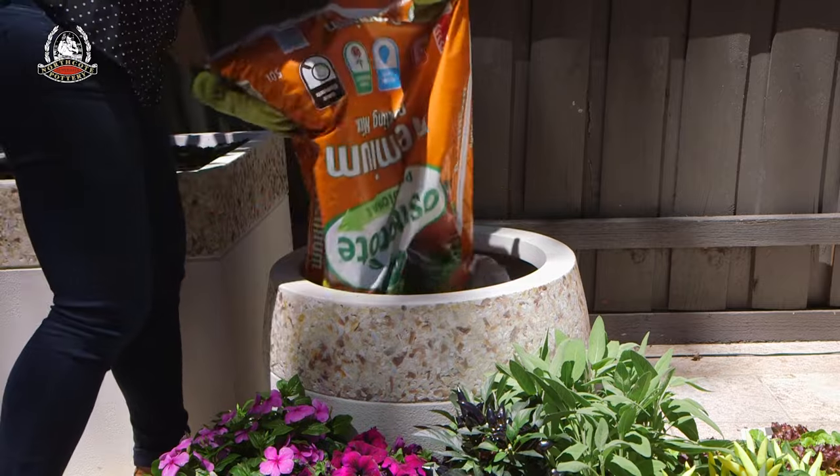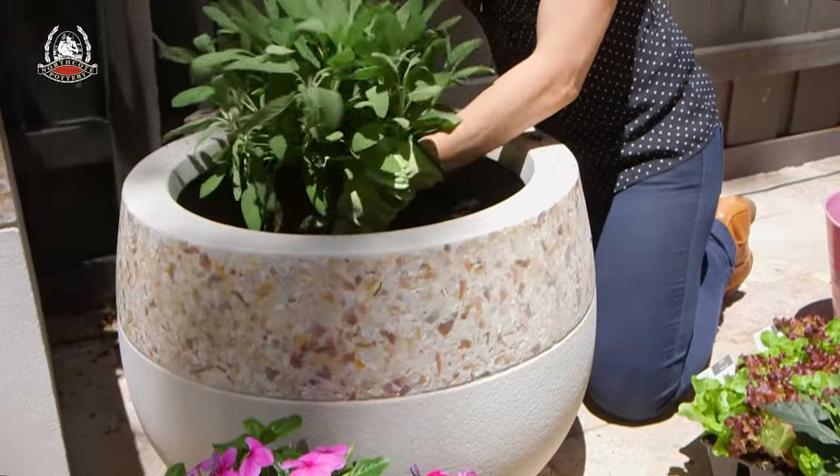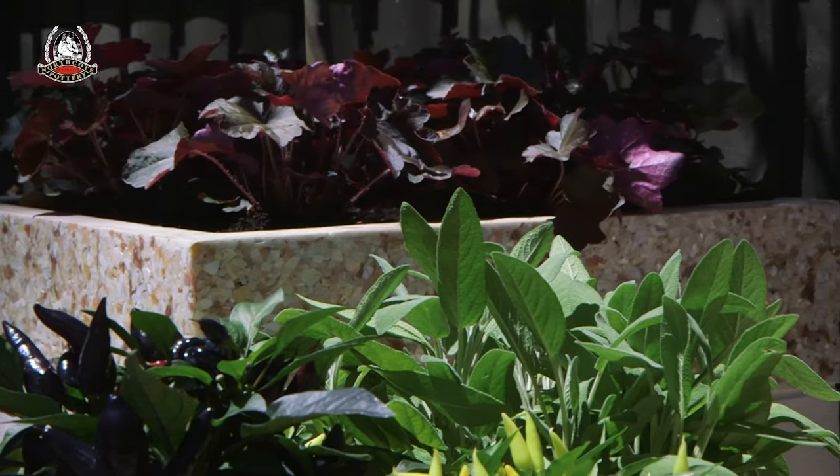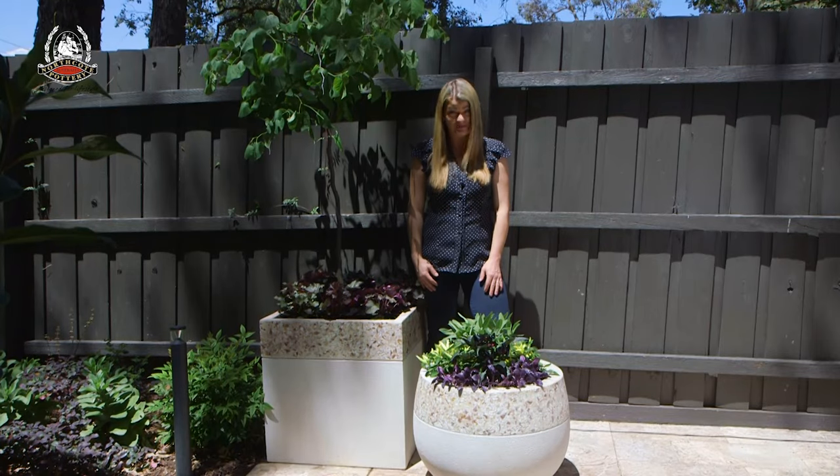Again, be sure to use a good quality potting mix. Then you can get stuck into your planting. When you see the impact a display like this has, it's easy to fall in love with big pots.